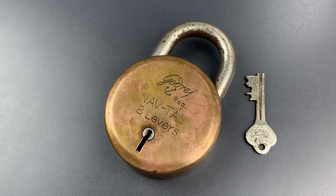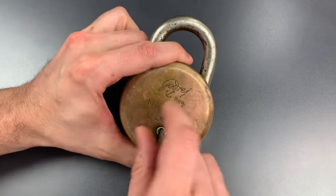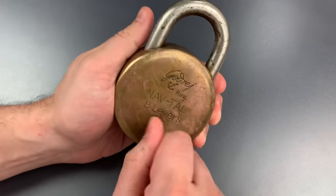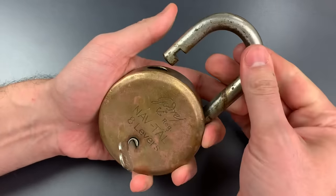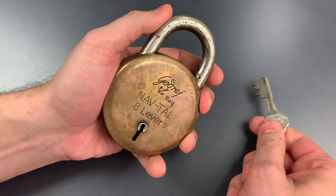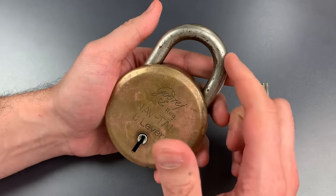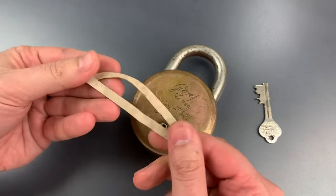Now this lock has clearly seen some outdoor use over the years, and during that time the mechanism seems to have gotten a bit sticky. It only opens if you press down on the shackle to first relieve tension on the mechanism. What that means is that we're going to have to press down on the shackle while picking, and I think the best way to do that is with a rubber band.